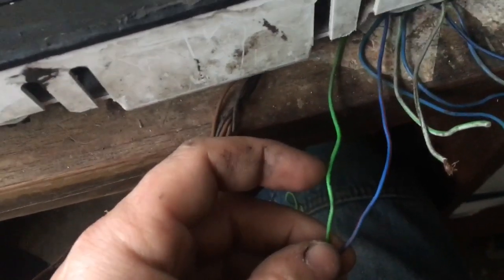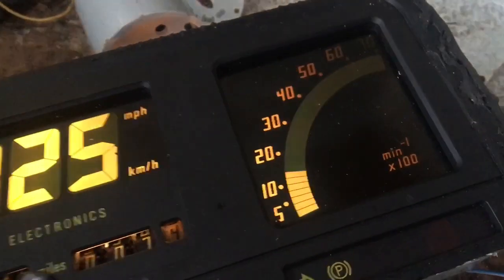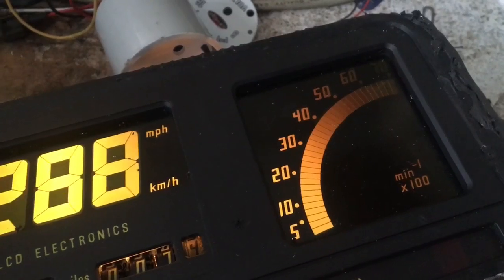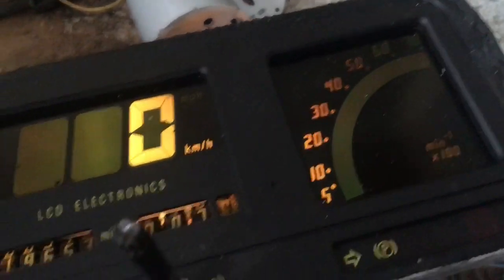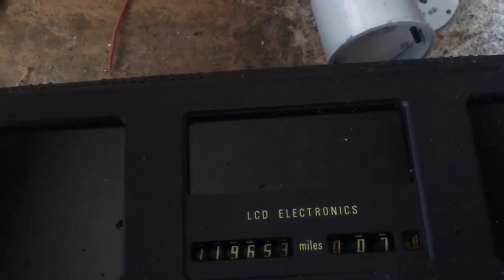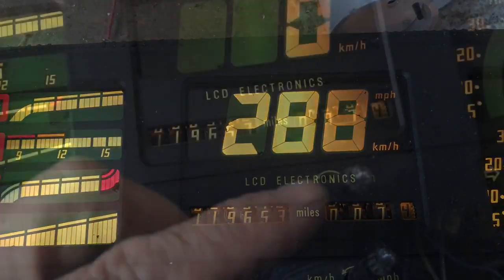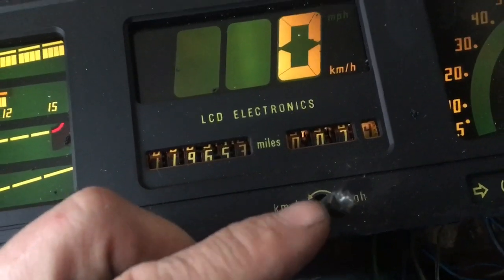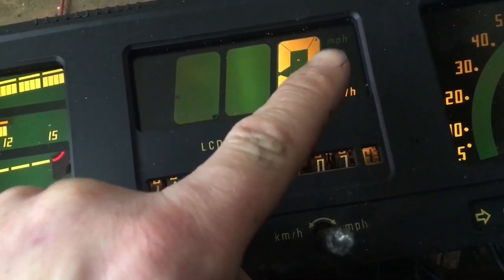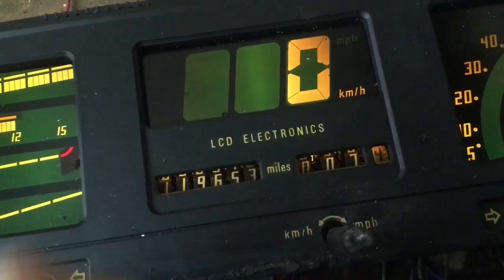This green wire is for your rev counter, which I can display by turning it back on. And then this blue with a red tracer is for your speedo. This knob here you can turn to change from kilometers to miles and back to kilometers.